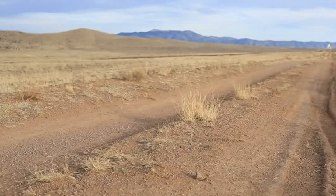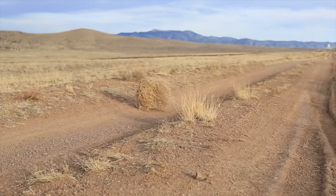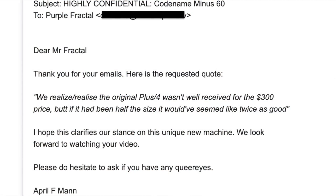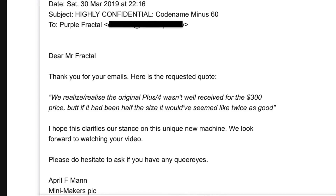That's not quite factual — there have been way worse selling computers. The company also told me, sticking to their tongue-in-cheek rhetoric: 'We realized the original Plus/4 wasn't well received for the $300 price, but if it had been half the size, it would have seemed like twice as good.' Those four simplistic business programs included in the memory sort of fit better into this small case — you almost feel like you're getting more value for your money, even if I'm told this mini version may sell close to the original $299 price point.